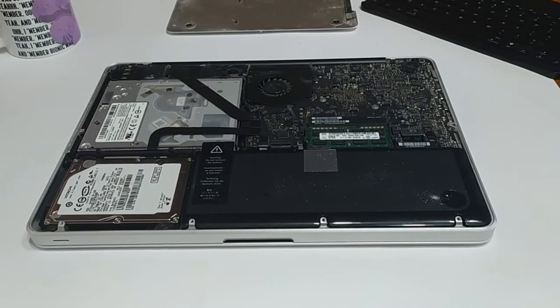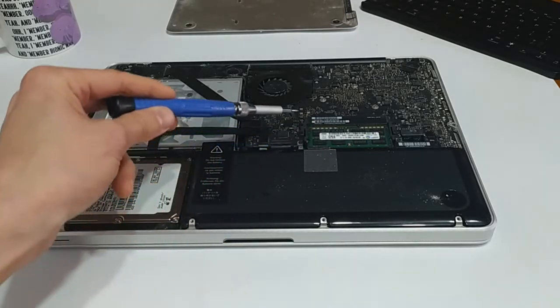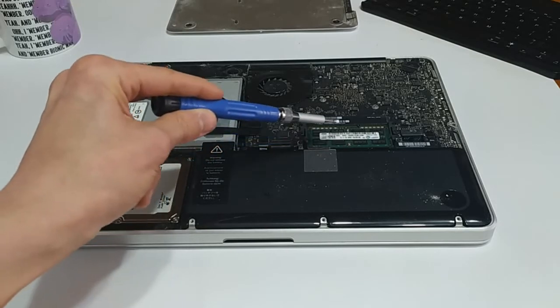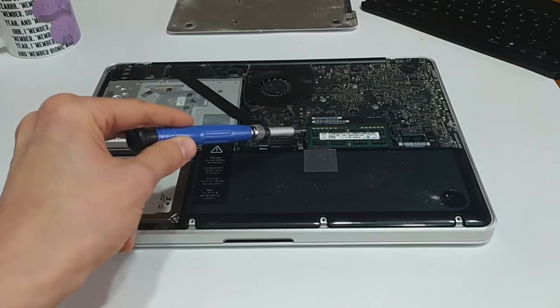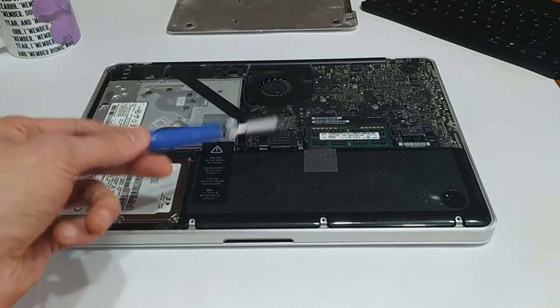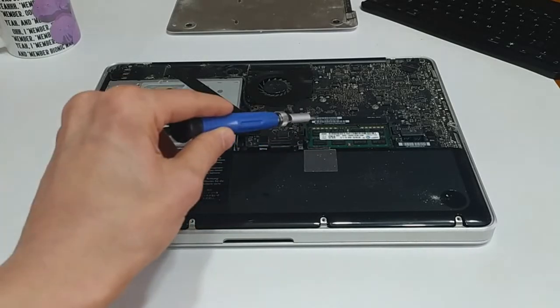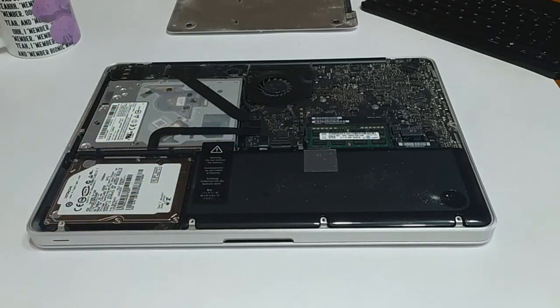We have the back panel taken off the Model A1278 MacBook. You can see the hard drive is right here, and we have the RAM here. There are two modules — one on top and one on the bottom — with these little clips. You just pry those and the module ejects itself out. These are really easy to replace. From what I can tell, these are 2GB sticks, so that's 4GB total. I'm going to swap them out with two 4GB sticks to upgrade the RAM to 8GB total. I believe that's DDR3 RAM — pretty cheap nowadays, so this is a really easy upgrade.